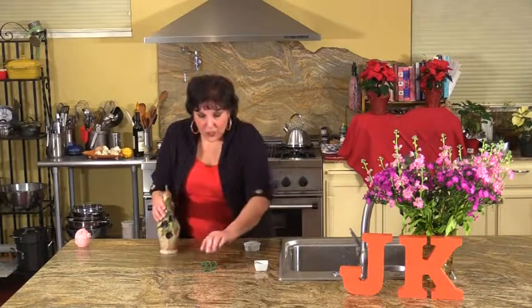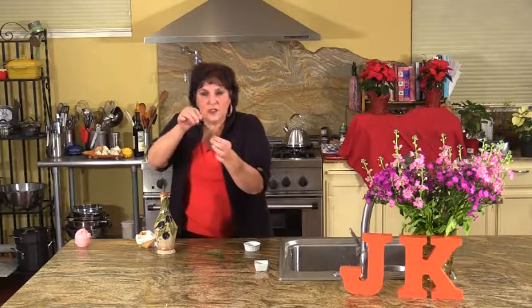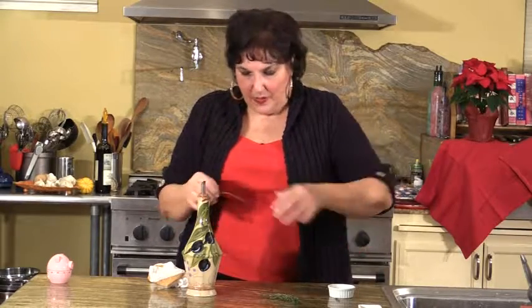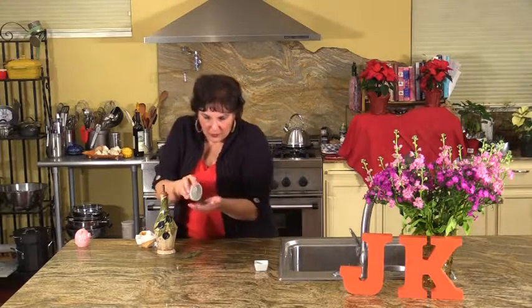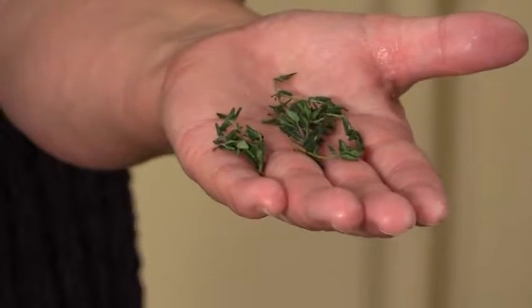I want to show you how to de-stem fresh thyme. Here's the thyme — pinch it at the top with your thumb and index finger, pull it down, and all your little pieces of thyme come out. Then just pull the tops. Again, grab it at the top, pull it down — takes it right off. And there you have all your little pieces of thyme. It's the best way to use fresh herbs, to de-stem them. On our return, I'm going to make a great simple salad with a very simple vinaigrette.